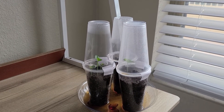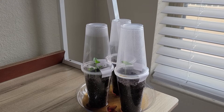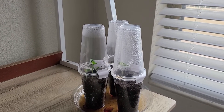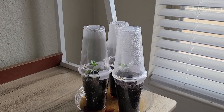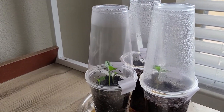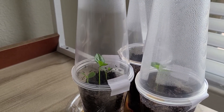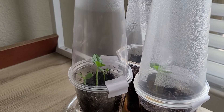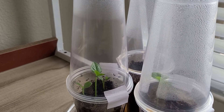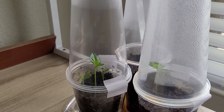So I thought I had planted one seed in all four cups, but one of the cups had two seeds in it — so look at this, there's three in that one cup now. That's why there was nothing in that fourth cup that I threw out. How did I do that, y'all? Oh my god.